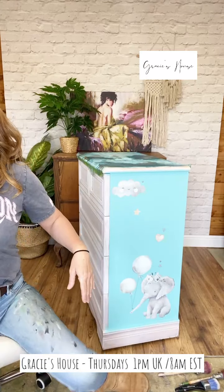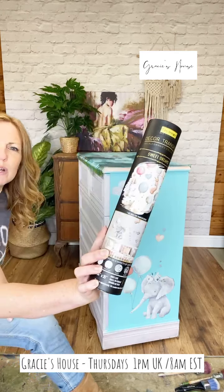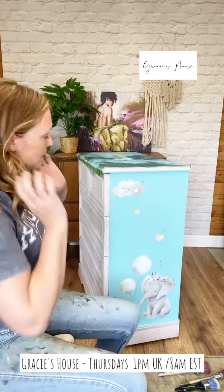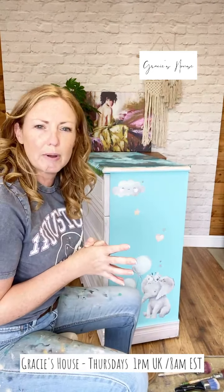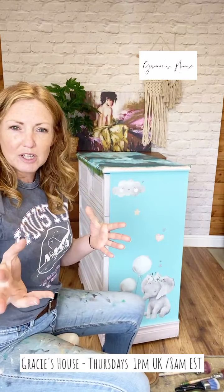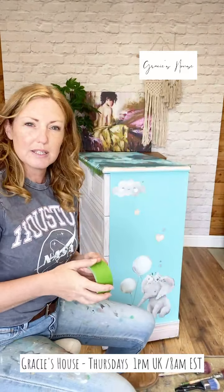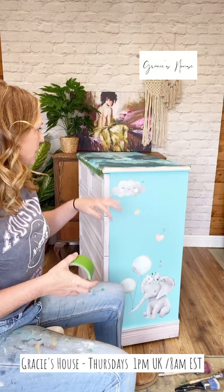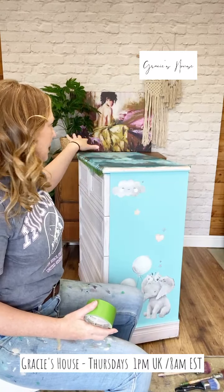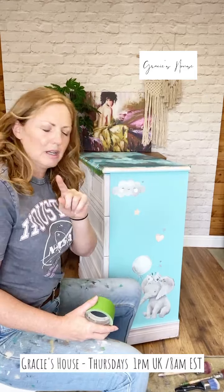I've applied some of the Sweet Dreams transfer - there's bits of that going on as well. So we've picked the elephant and I've got the cloud, and I thought we would experiment with stripes. If you've done stripes or if you haven't and you want some ideas, I'm picking out the colours for the stripes from the colours I've used in the paint pour.